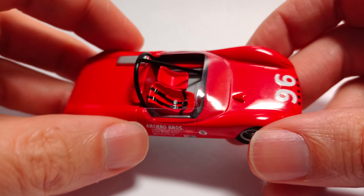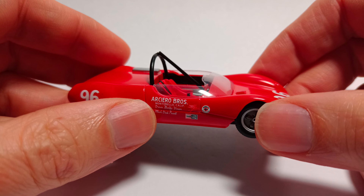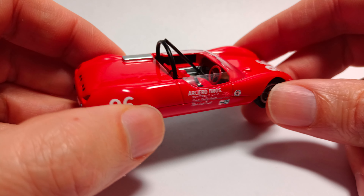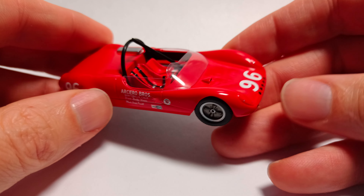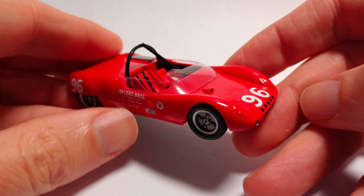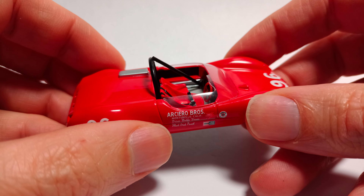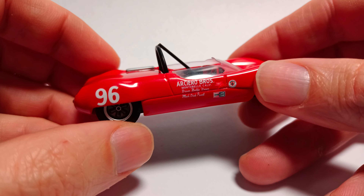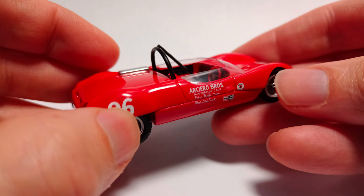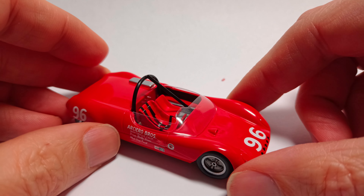Thank you for watching. Do subscribe — you'll see my other videos of various other 1/43rd-scale cars, and some 1/64ths, but 1/18ths and 1/12th-scales as well. I do like my 1/43rd-scale HPI model cars — they've got such wonderful detail, and I've got a good range of Spark models too: rally cars, road cars, all sorts of things, Le Mans cars. Hopefully that's given you a good idea of the quality of this model. Very happy that it's in my latest collection — thanks for watching.